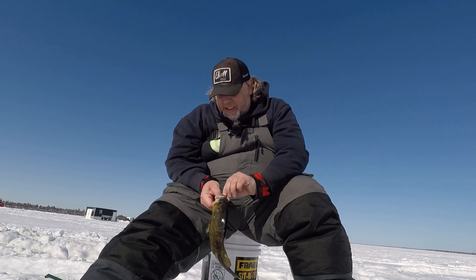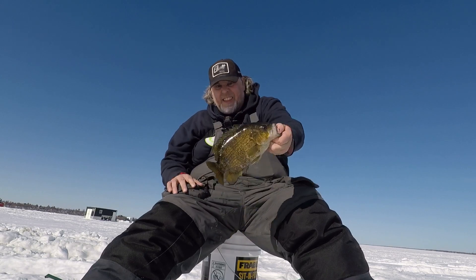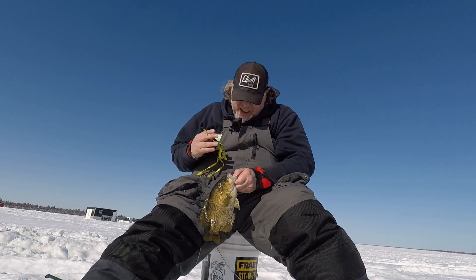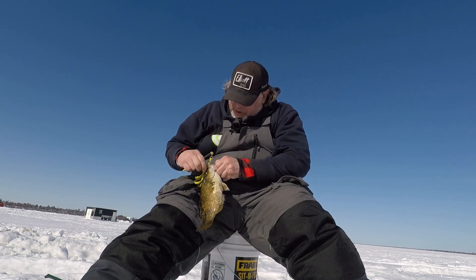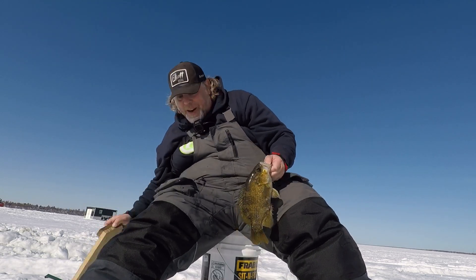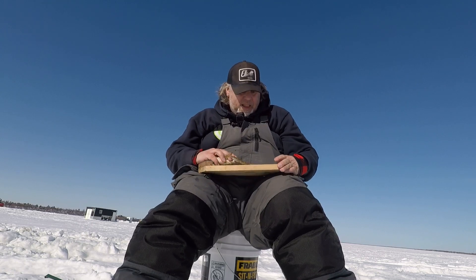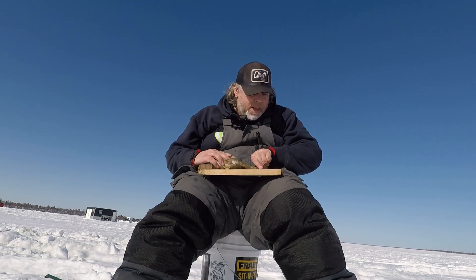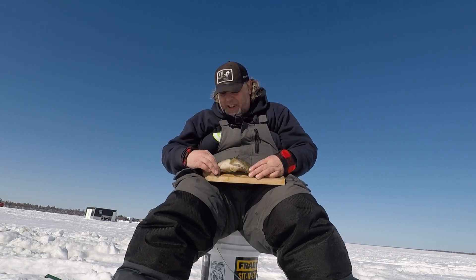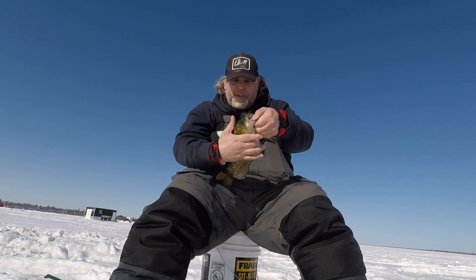This is a giant. I need to get some tools out. Look at that dude. This dude wasn't going very far. Let's get him on the board. My biggest is 12 and an eighth. This dude is all of 11 — 11 and a quarter. I'm going to get a picture of this guy. 11 and a quarter. Going back in the drink. What an awesome fish. That's awesome.